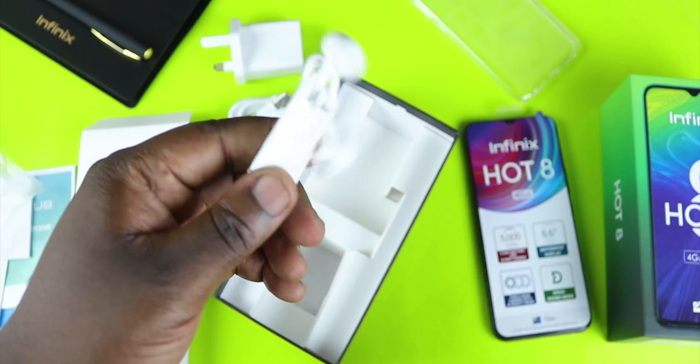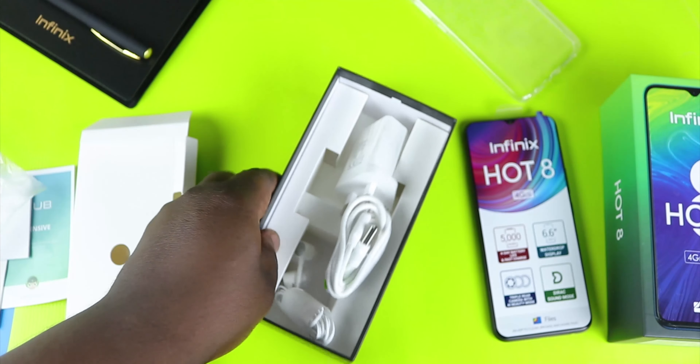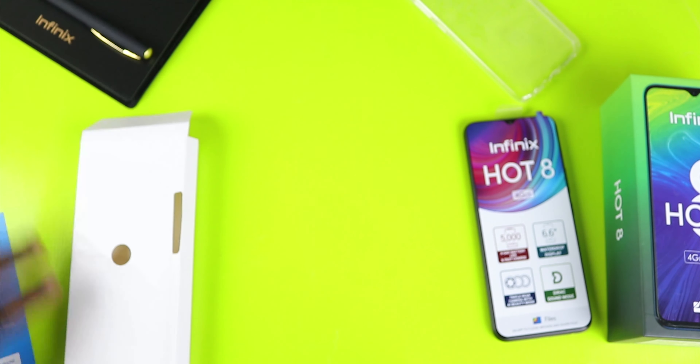Finally, in the box you've also got a pair of earphones. That's everything in the box — let's set it all aside and take a closer look at the Infinix Hot 8.